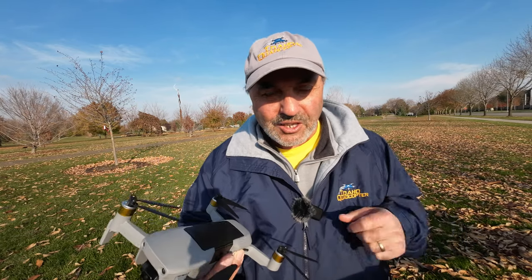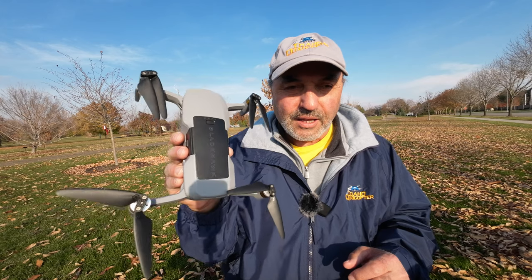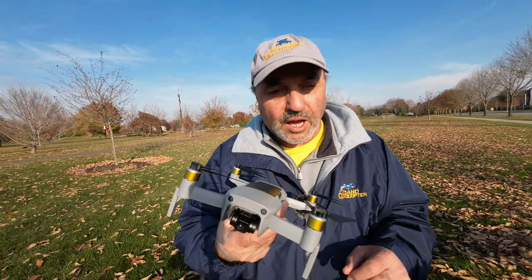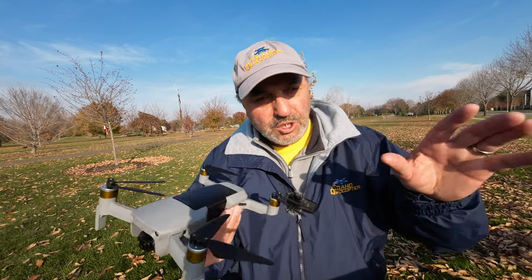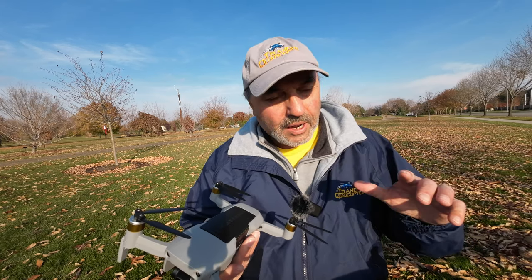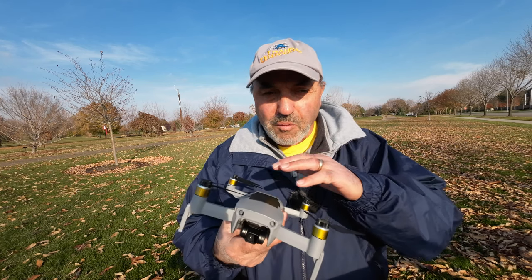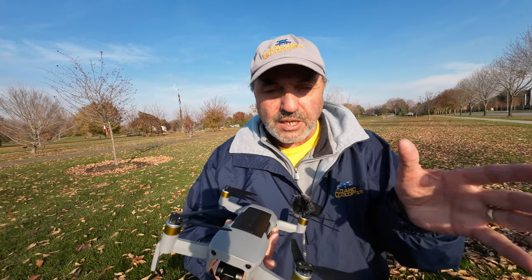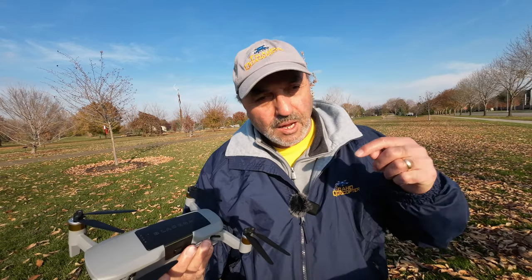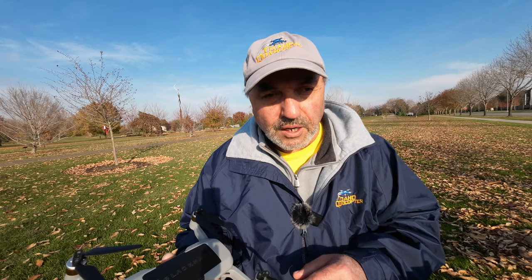I happened to notice the battery was charged up and full, so not being one to waste a full battery, we're going to fire up the Hubsan Ace Pro and fly it around here. One of the things to address: the last time I flew this guy here, I had connection issues. Most of you that fly Hubsan drones know that if you put your phone in airplane mode — I don't know if it causes interference or what — but it helps with connection. I want to try that today as a little anecdotal experiment. My phone is already in airplane mode and we'll see what kind of connection we get.